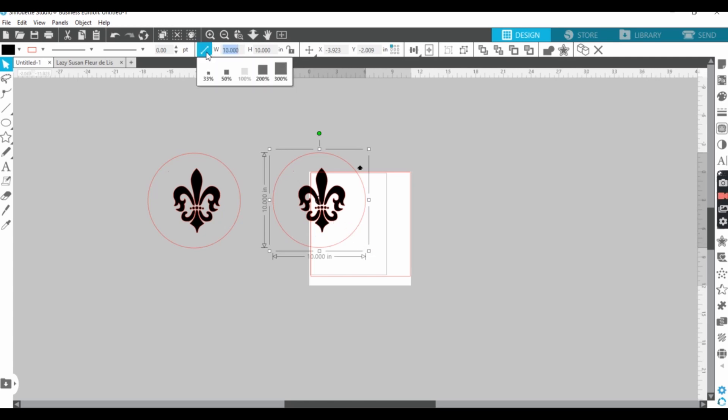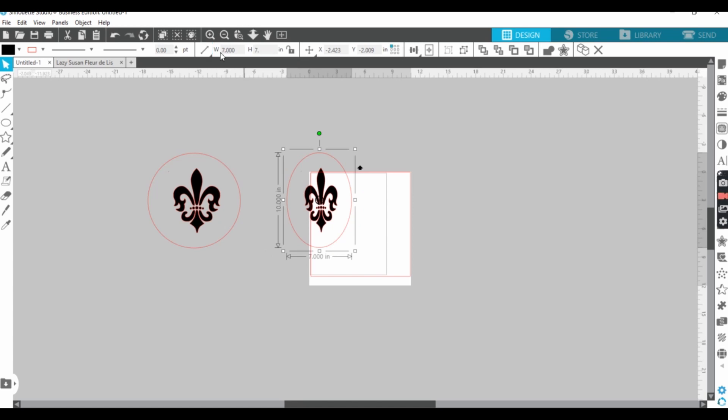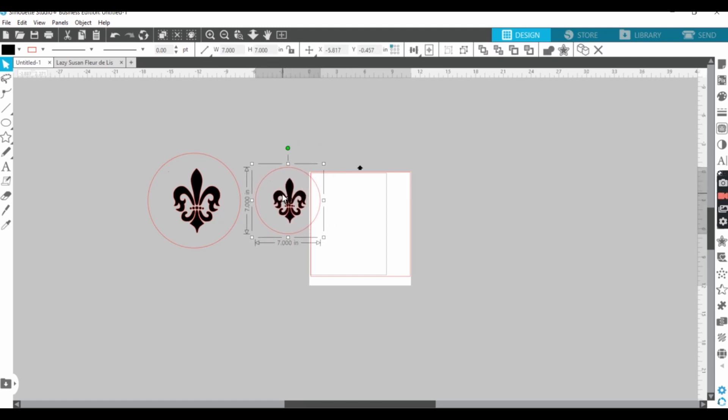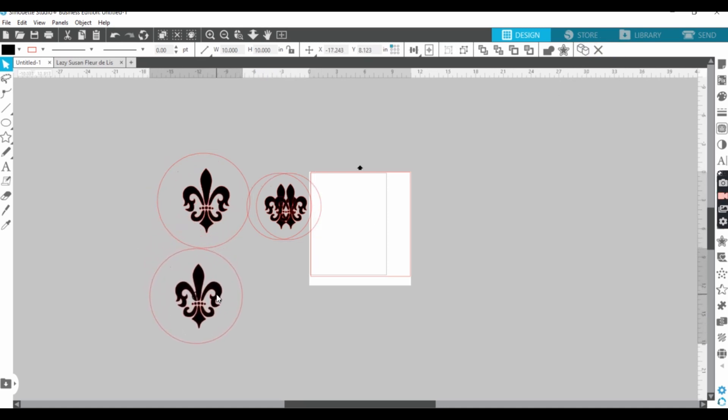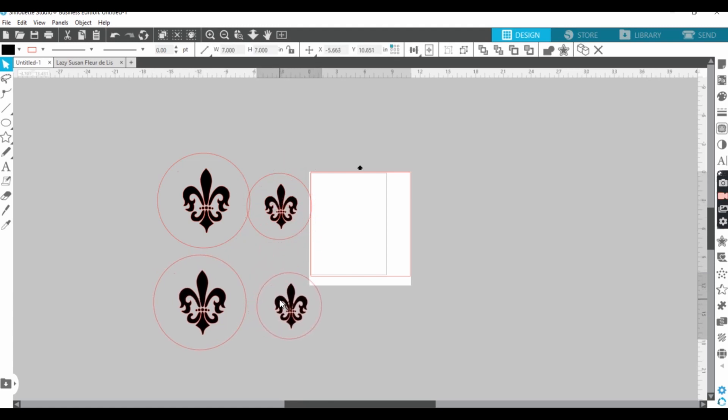Now we'll duplicate this. My second one will be 7 inches by 7. Put them a little closer together. Now let me highlight both of them and I'll duplicate it since I need both — I'm doing two sets. Let's ungroup, and ungroup.